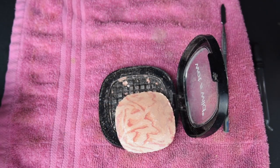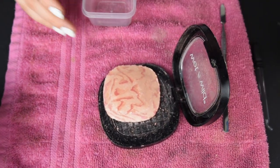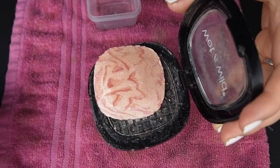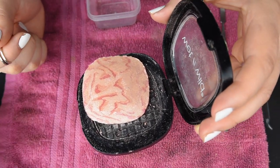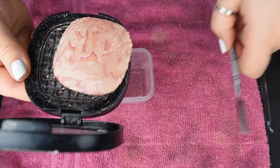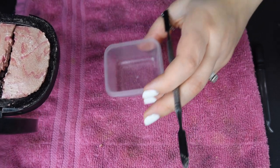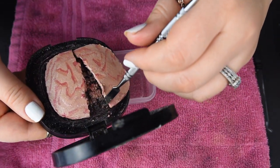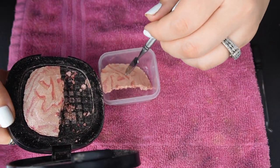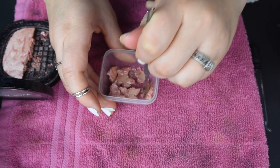Now we have this Wet n Wild highlight - it's in one full piece but it's moving around, so I'm gonna transfer it to this other container. The original container has a waffle design and the highlight had a dome shape when I bought it, so you're not gonna be able to repress it flatly - I'd rather just have it in a flat pan. I think I'm gonna break this up into two pieces since it's so big, I don't want to make too much of a mess. Let's go ahead and drop this in.